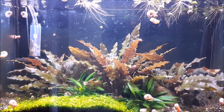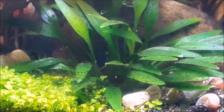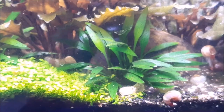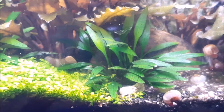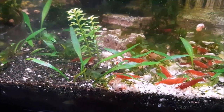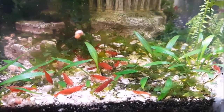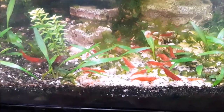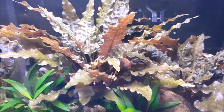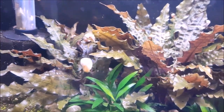If you compare my dirted tank crypt growth to my sand tank crypt growth, you can really tell the difference. The wentyiis don't seem to care as much, but the pygmaea - that's where you can really tell the difference. Take a look at these two pygmaea in the meta dirted tank compared to all these pygmaea in the cold tank. The pygmaea is a little bit more nutrient demanding than the wentyii.